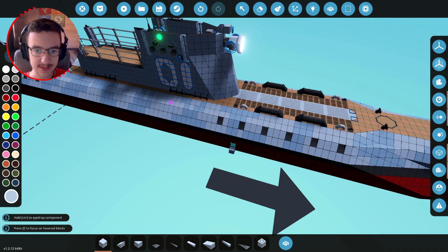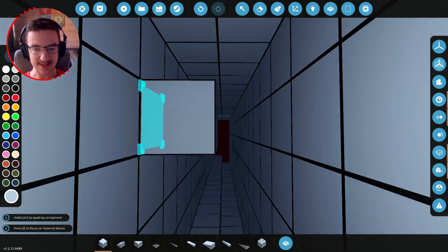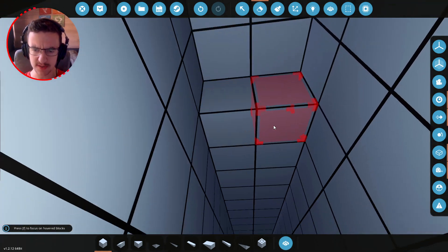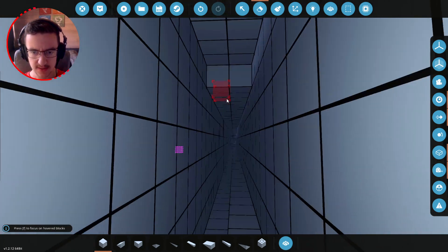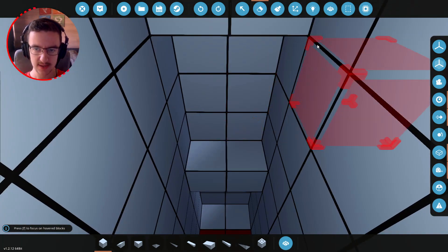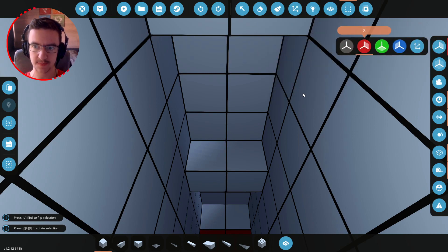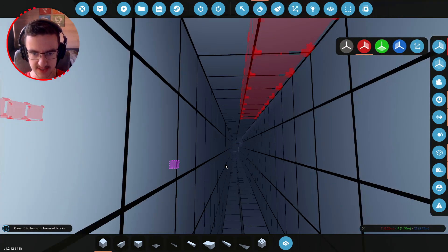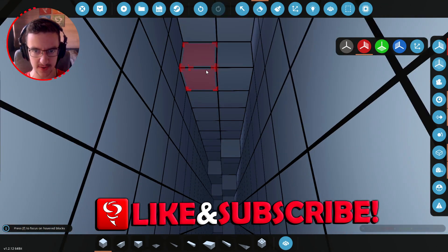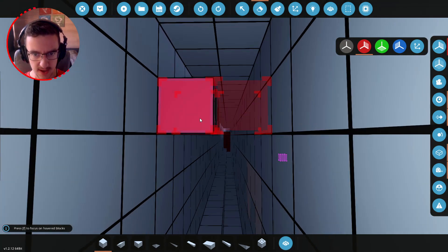For the other bits we need to figure out where to put the bilge pumps. Actually wait — this is the whole length of the boat! That is a lot more buoyancy. Alright, let's go ahead and delete all of this all the way down to about here — wow, fantastic.